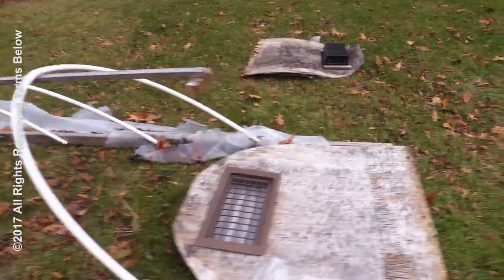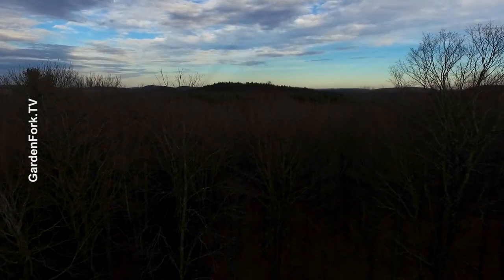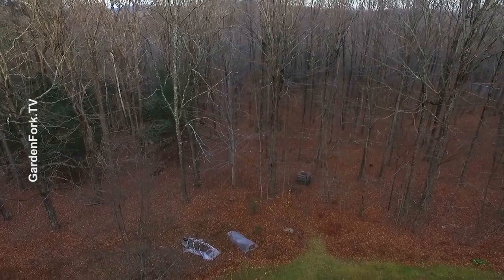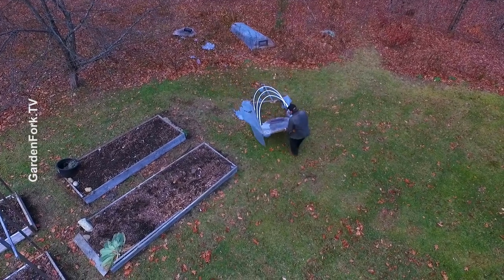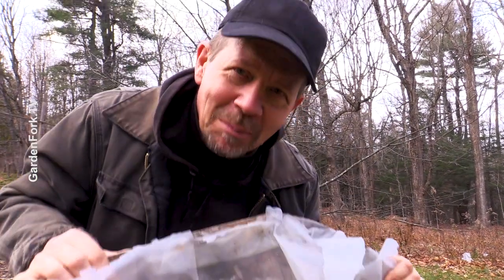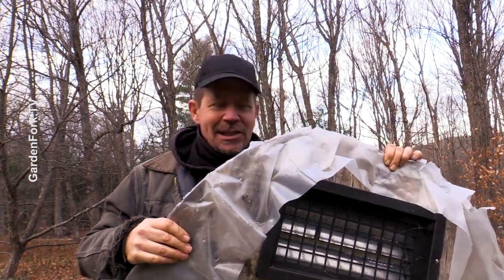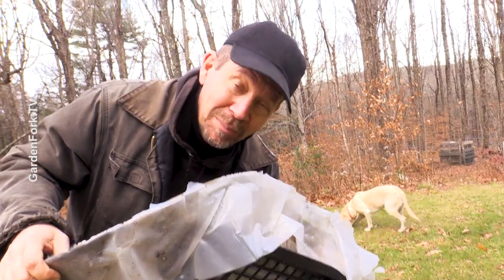Can you help me? I have a bit of a problem here. Garden Fork. I need your help — you that are watching. This is our mini greenhouse. We've got like three or four videos about making mini greenhouses and this one worked really well until it didn't. So I want you to help me build the ultimate mini greenhouse, okay?